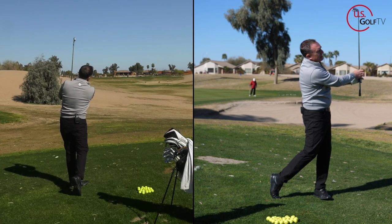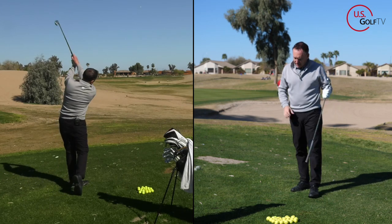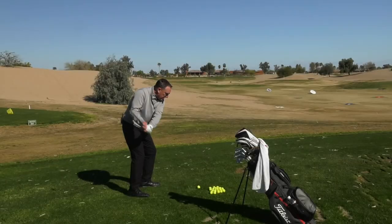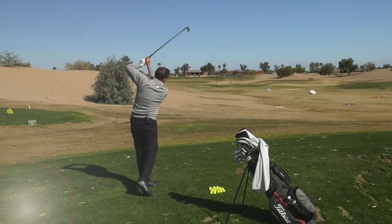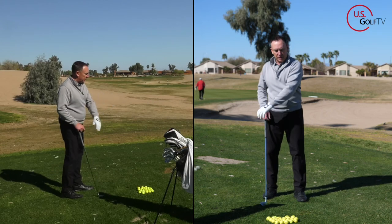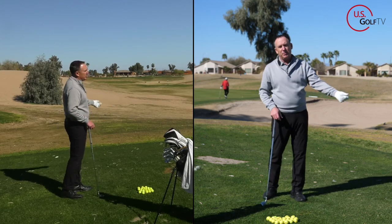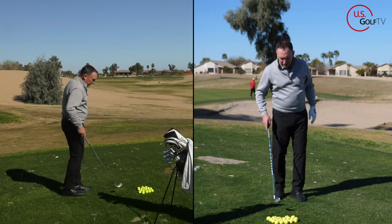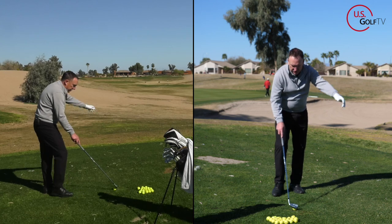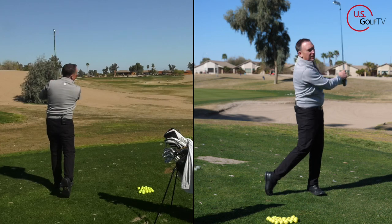That ball was definitely more solid, up in the air, and actually had some draw to it. So the first tip: if you feel like you're hitting a high right shot or you've got the chicken wing going, I've got my Titleist glove on here — just rotate the Titleist logo toward the ground. See that? Simple, very easy. Do a couple of those, grab a ball, and replicate that feel.